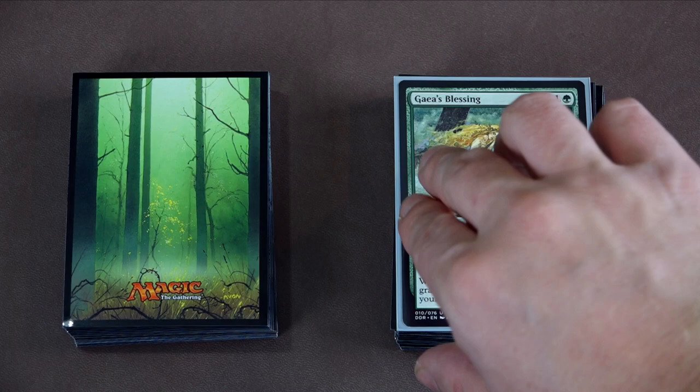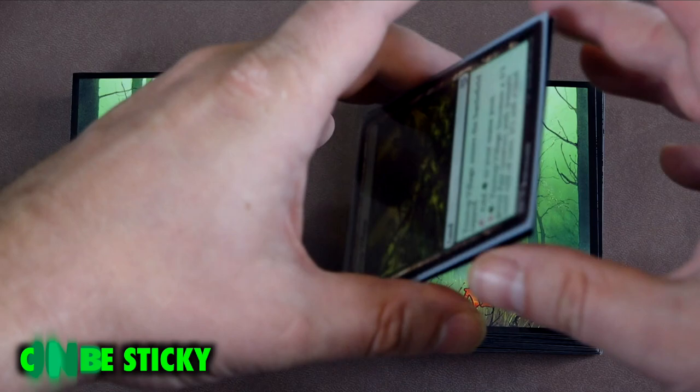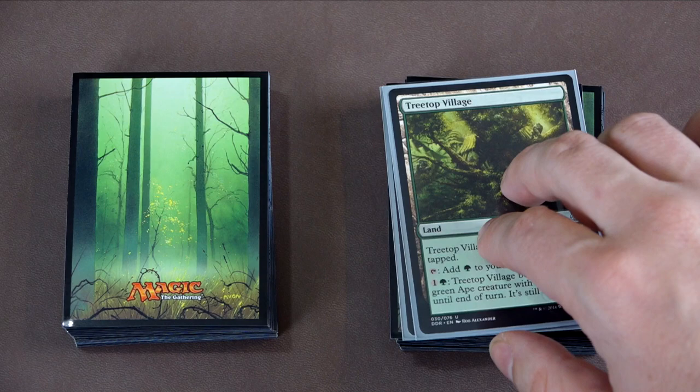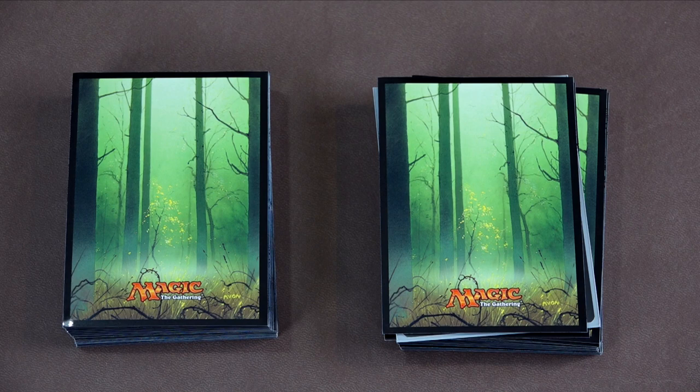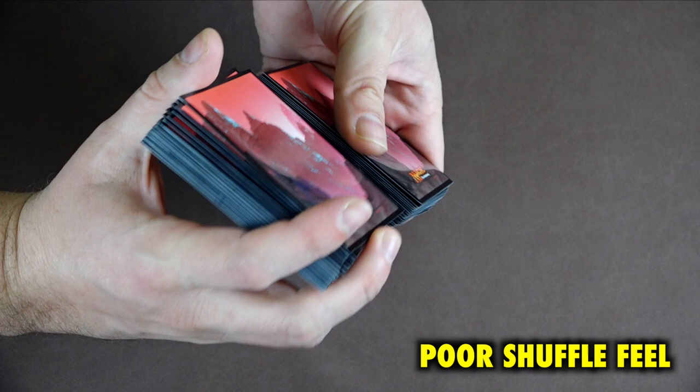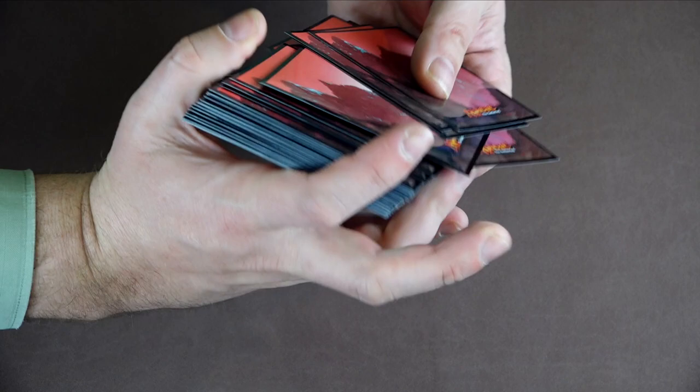One noticeable problem is that the glossy sleeves have a tendency to stick to one another. The sleeves shown on camera now are new, but for my test decks, I found that even with heavy play, there was always an issue with sleeved cards sticking to one another, causing obvious problems when you go to draw a card and pick up two instead. This is reason number 5725 that matte sleeves are preferable to glossy. The sticky surface also makes for a less than ideal shuffle feel. While nowhere near as bad as some of the previous Ultra Pro Illustrated generations, these fifth generation deck protectors still suffer from a less than smooth shuffle.